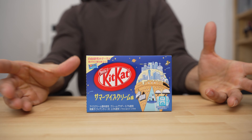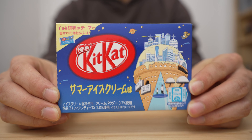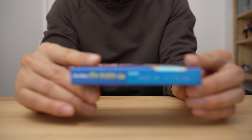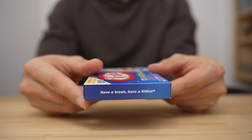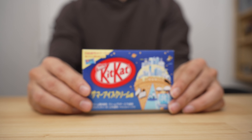Let's just go ahead and get in there — oh, I forgot, we usually take a better look at the box art first. So there's the front, here's the back, top, bottom, and the sides. Nothing too fancy on this one. Alright, let's open it up.